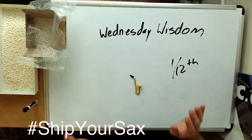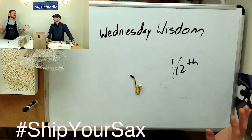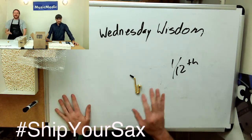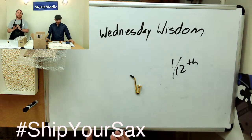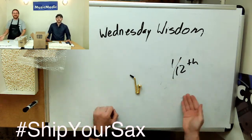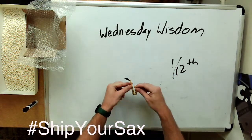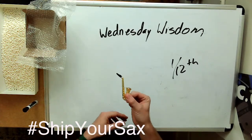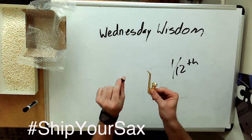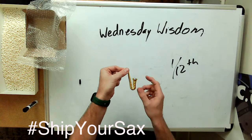We're going to show you the steps here, and everything's going to be 1/12th scale. Our 1/12th scale saxophone unfortunately does not have a removable neck, but for your alto, tenor, or baritone saxophone, you're obviously going to take the neck off. I'm going to take the mouthpiece off — we're going to pretend that's the neck — and we're actually going to pack that separately. So imagine this is just the saxophone body.